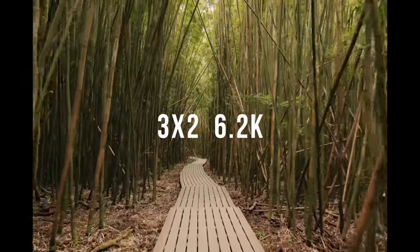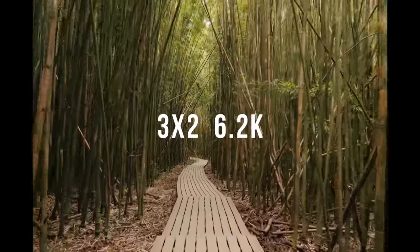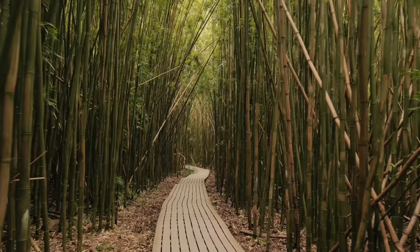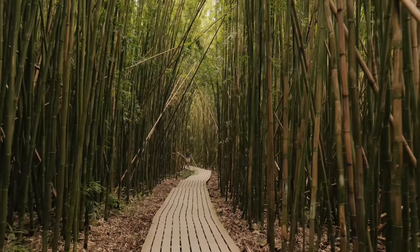On the Fuji, I can shoot in the 3:2 aspect ratio at 6.2K, so I've got all this extra resolution and can crop the top and bottom of the frame. So helpful — I need that on every camera. Especially if you ever want to shoot anamorphic, you don't get the crazy sliver stretch you'd get shooting on a 16:9 sensor with anamorphic lenses.